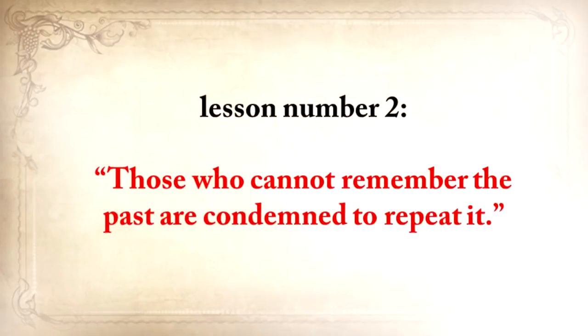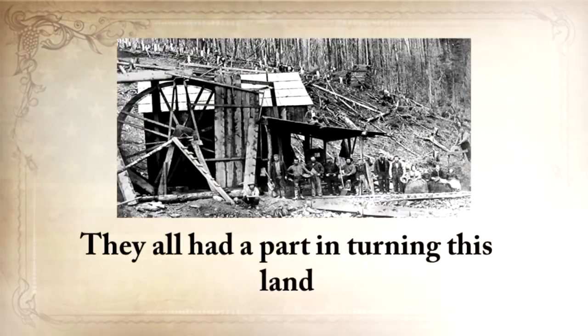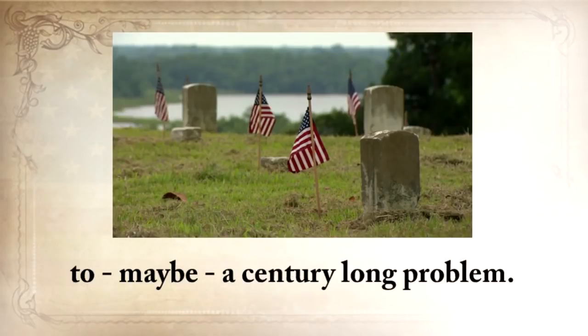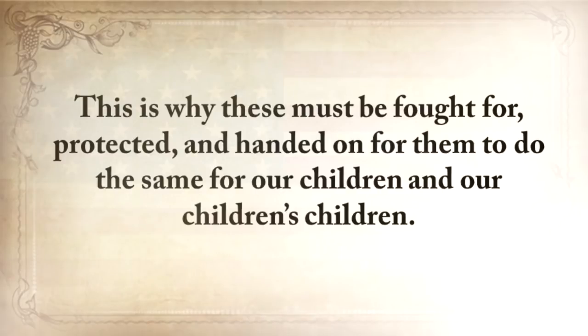Those who cannot remember the past are condemned to repeat it. I completely believe in America and what our ancestors stood for. They all had a part in turning this land into one of the most powerful countries in the world. Many died and suffered before a creative mind found an ingenious solution to a century-long problem. Our ancestors' skills are all covered in American blood, and this is why these must be fought for, protected, and handed on for our children and our children's children.